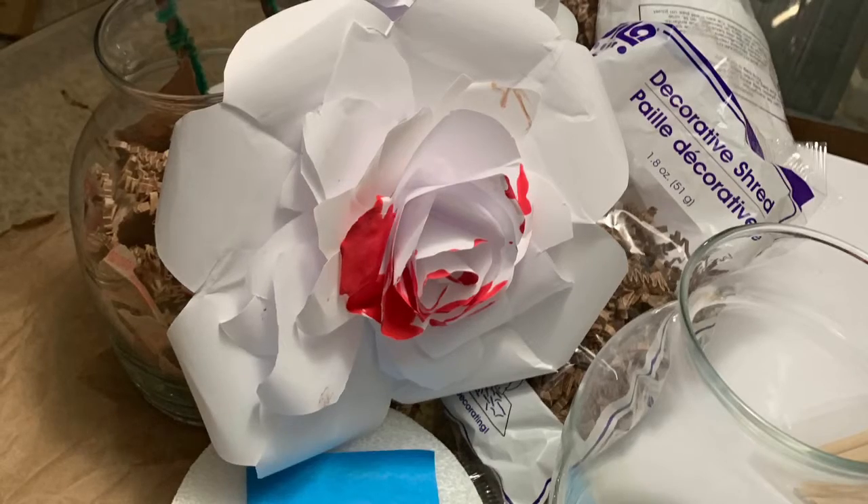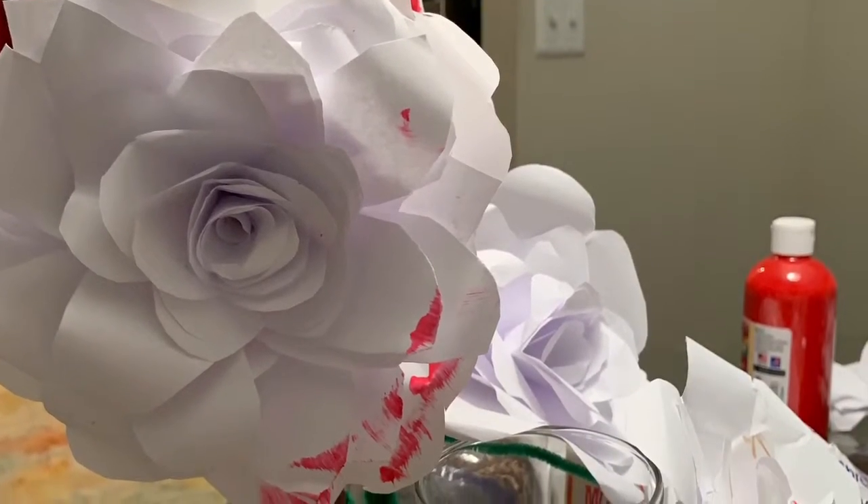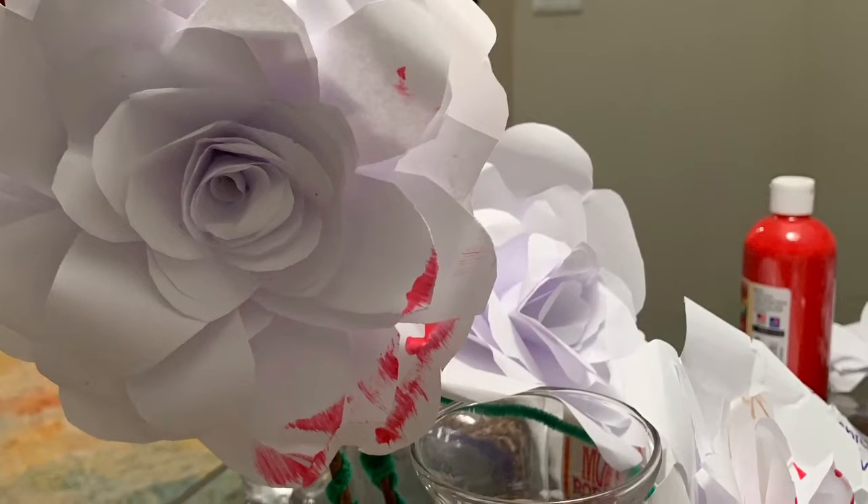Paint the white roses red. Thanks for watching — the project was so fun and it came out great!